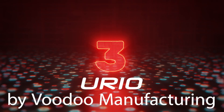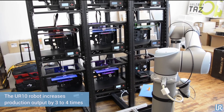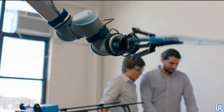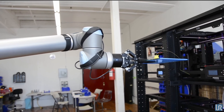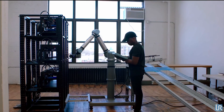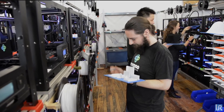Voodoo Manufacturing. Now, this is kind of a sad project because it doesn't exist anymore, but Voodoo Manufacturing back in 2017 showed off their print farm system, where they had a Universal Robots collaborative robot arm that was programmed to remove parts from individual machines within a node. Eventually, they had planned to put this arm on a rail system that would run up and down their entire farm, removing parts and pieces. But Voodoo went out of business in 2020, so they weren't able to fully finish that project.